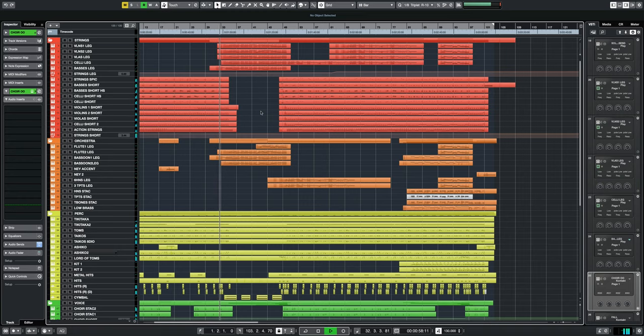This track is from my library album Submerged, which you can listen to — I've linked it above. I'll just play you the section once and then we'll go into it.